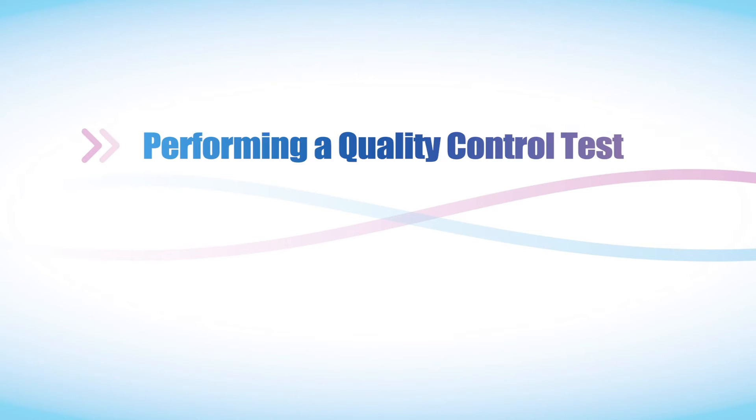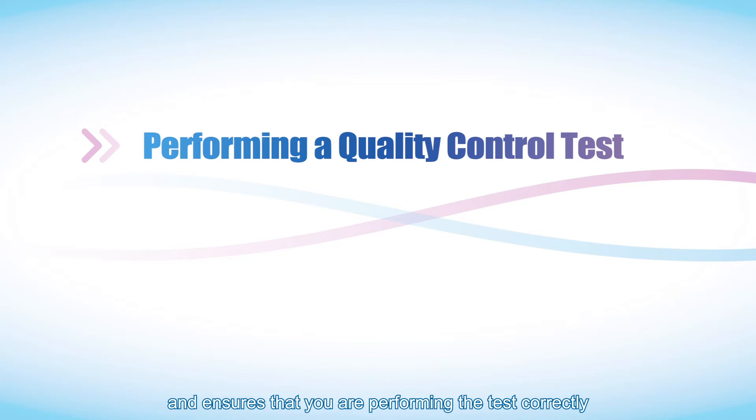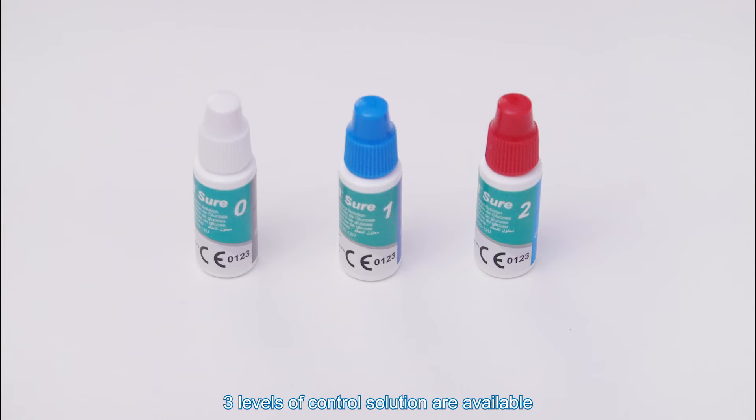Performing a quality control test. The quality control test confirms that the test strips and meter are working together properly and ensures that you are performing the test correctly. Three levels of control solution are available: control solution 0, 1, and 2. Control solution 1 is quite adequate for most tests.